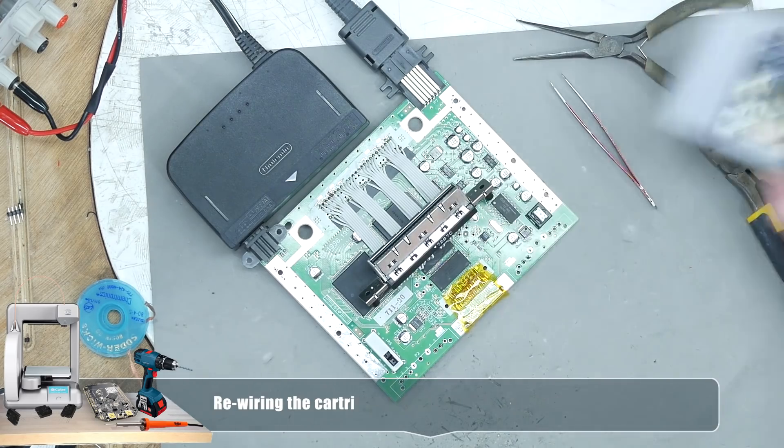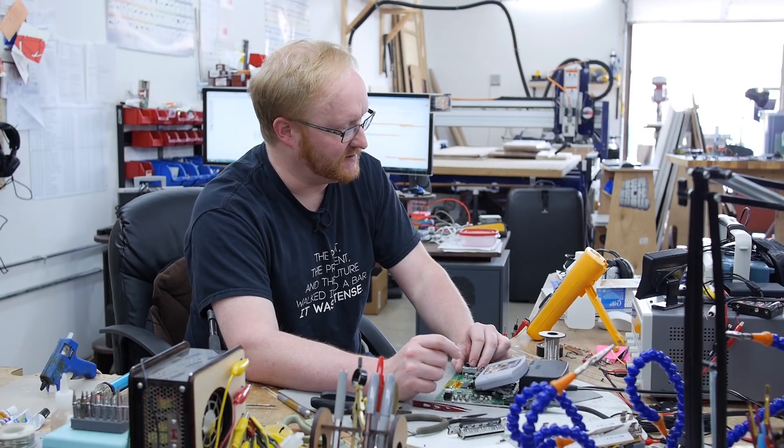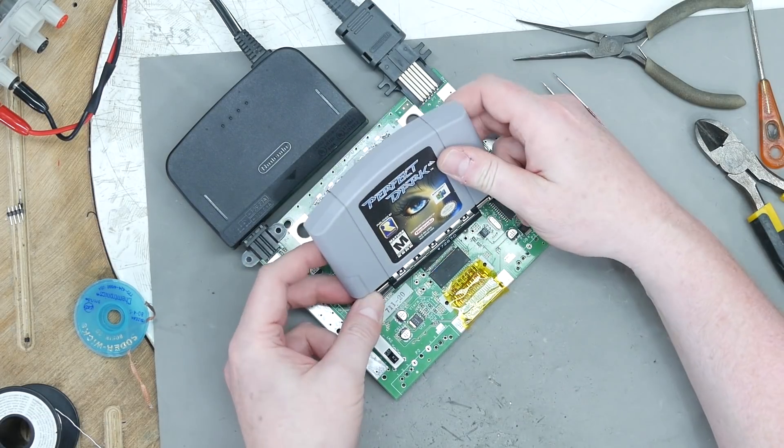I rewired the cartridge slot — let's test and see if it still works. Looks like the game still loads, expansion pack still detected. Cool. Speaking of things that are cool, it's now time to think about the heat sink.